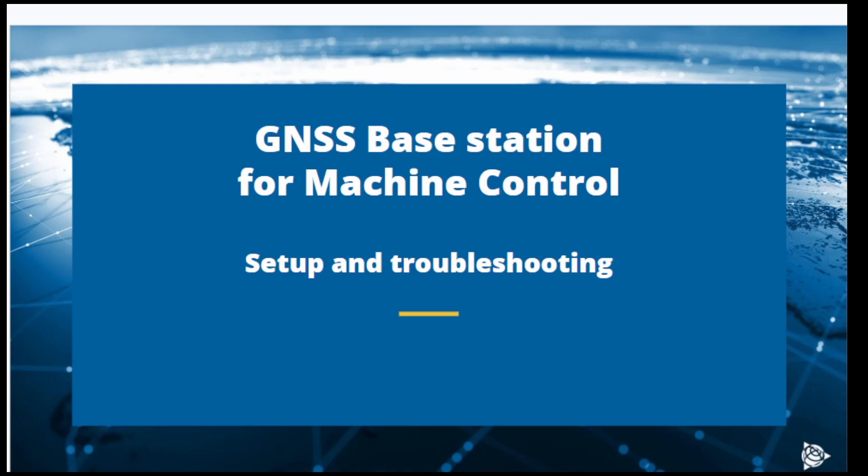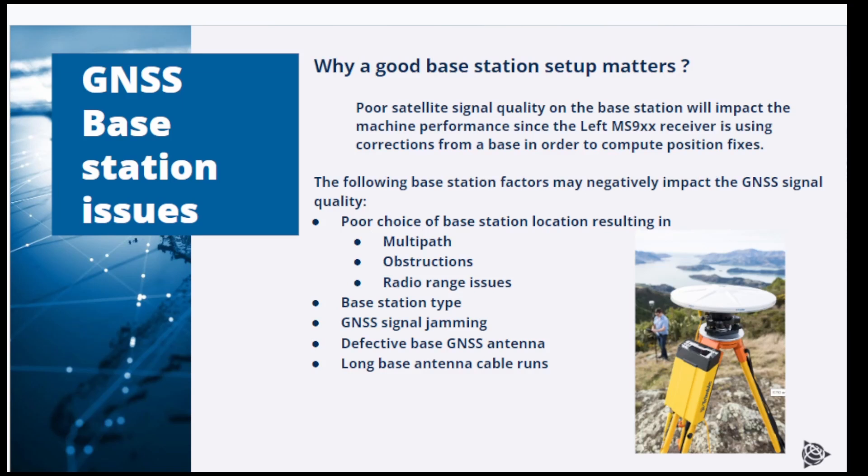The following video covers some rules for setting up a local GNSS base station for use with machine control and other RTK rover systems. It also covers some base station troubleshooting techniques, because poor RTK rover performance might be caused by base station issues. When troubleshooting RTK issues on the machine or RTK rover, it might be necessary to evaluate the base station, and everything starts with a good base station setup.